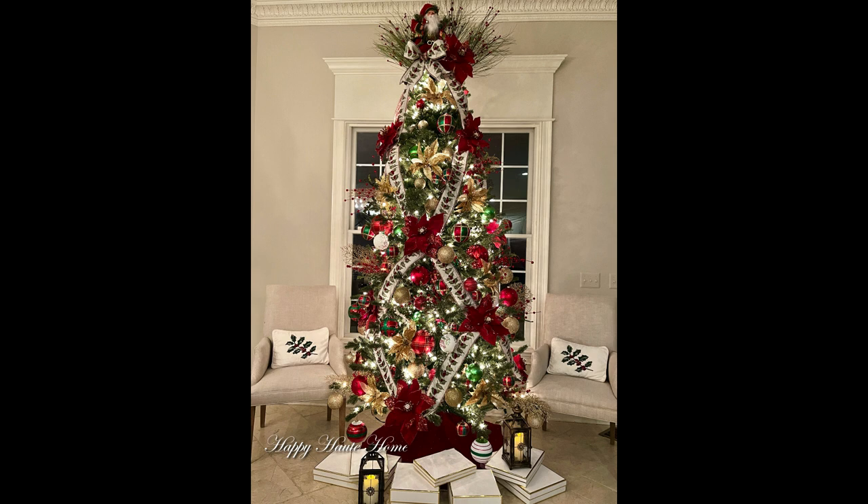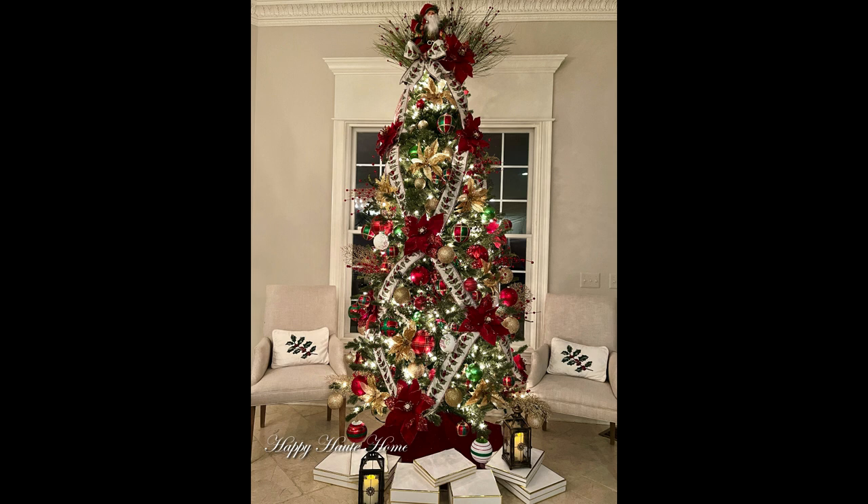Thank you for following along. Now I just wanted to show you a few place setting ideas for your dining table. This is one of my favorite tablescapes to have in the kitchen on our dining table. I'm using three round candle rings — I wrapped some battery-operated lights around them and put candles in them, and they just create the prettiest glow on the table. I love it. I have a simple place setting with a red poinsettia placemat, a charger, and then two plates on top of it with a napkin and a napkin ring. Very simple, but one of my favorites.